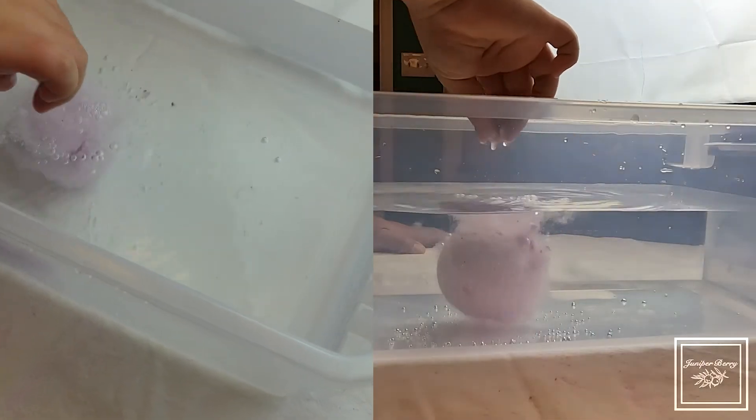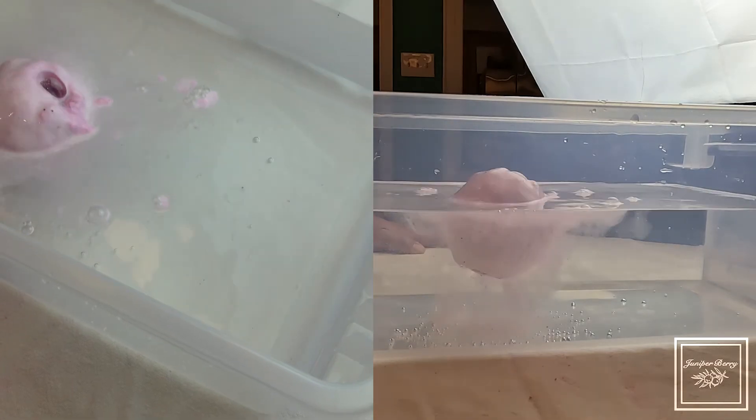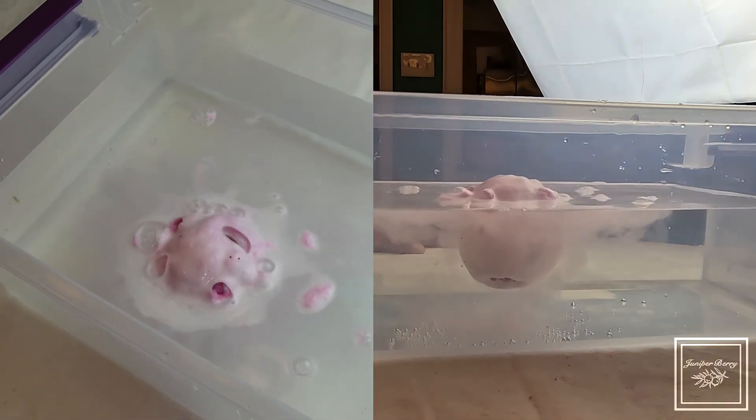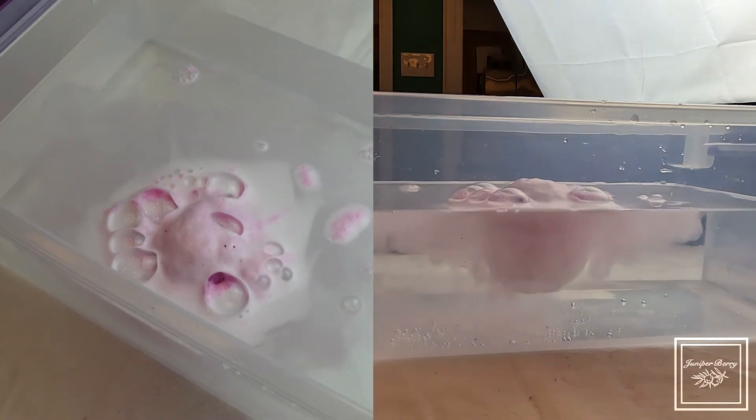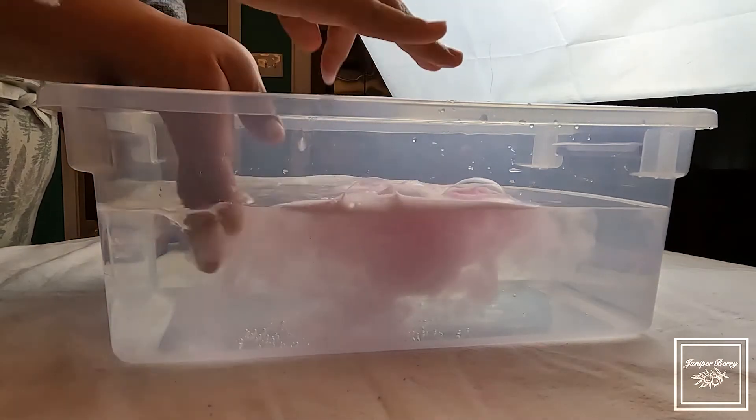Slowly put it in there. Let it go. Whoa — it is a floater! It has like a capsule of air in it. So it is foamy.